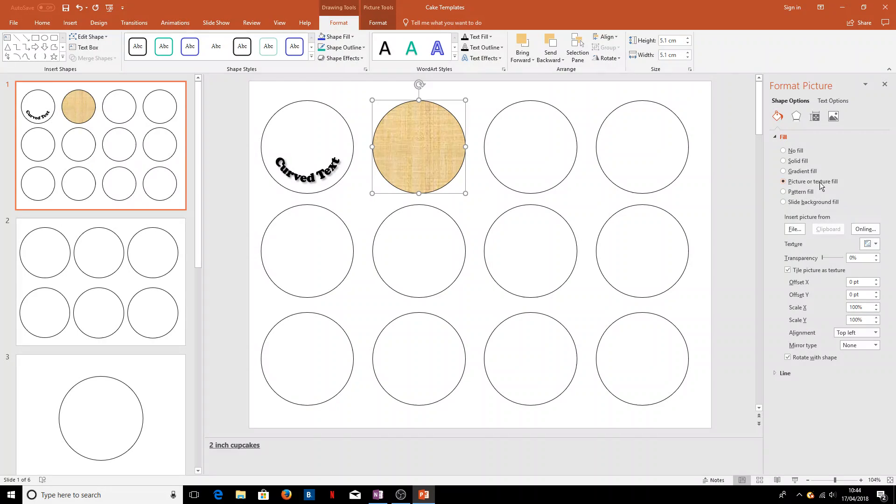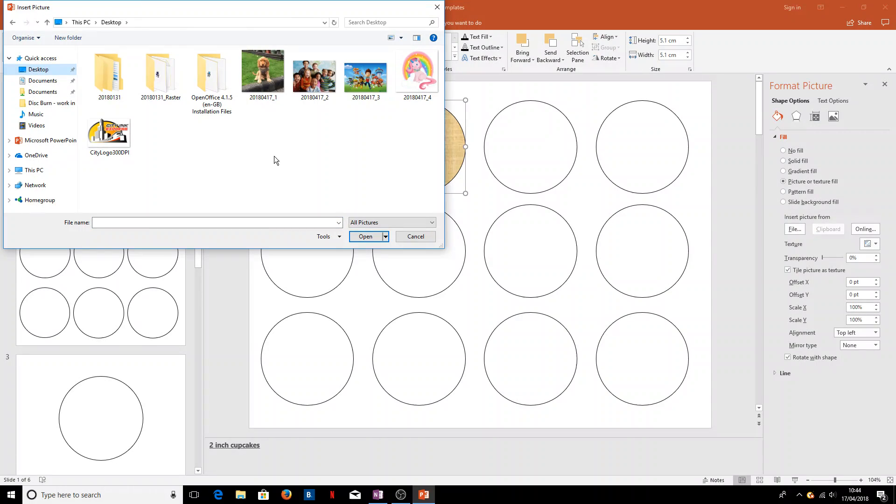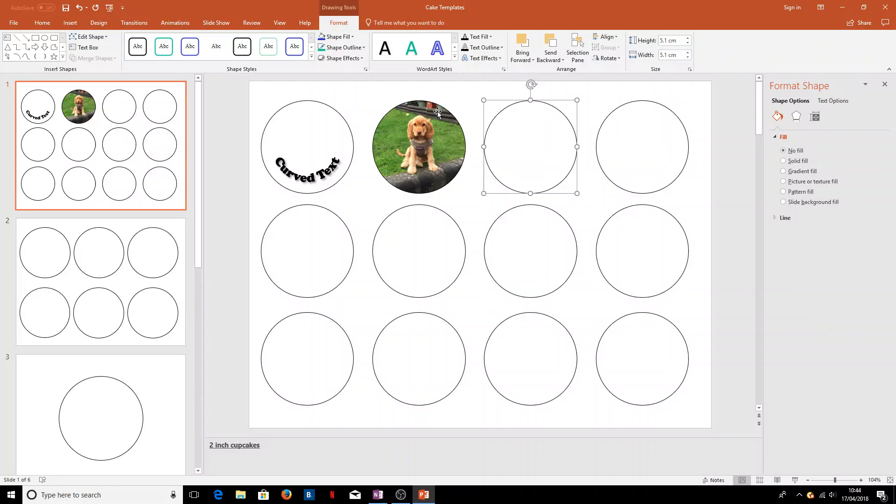We want to use a 'Picture or Texture Fill' — you'll see it's filled in a texture automatically, but we want to use a different picture. So we'll go 'Insert picture from file', click on that, find our image — we'll use this picture of Rosie the dog today. We can then use either a cookie cutter or scissors once this is printed to cut that image out and stick it on top of our cupcakes.